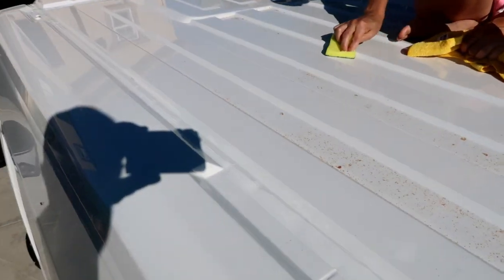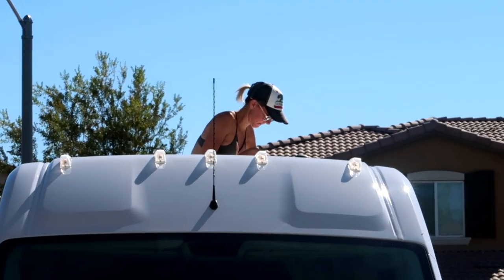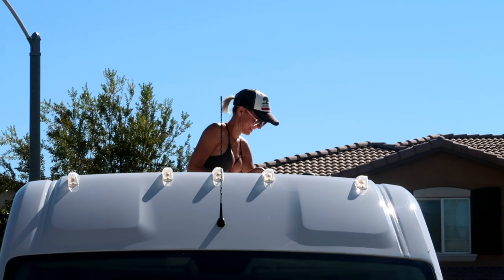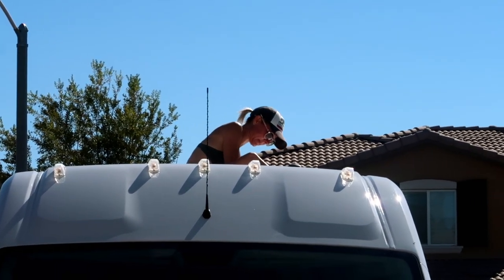You can see it better in the daytime now that we're up here. Lisa's a trooper — she's been up on that van about an hour and a half.